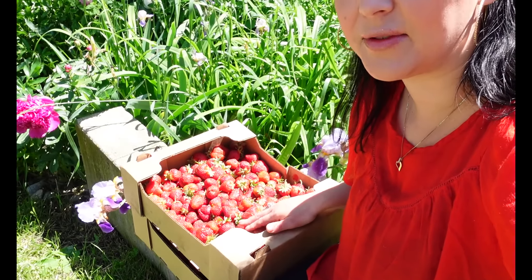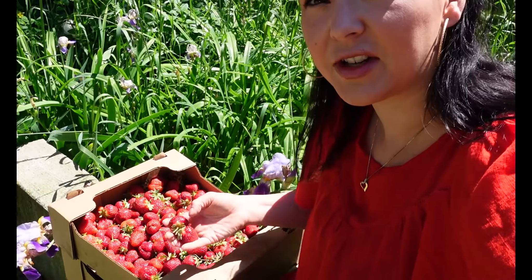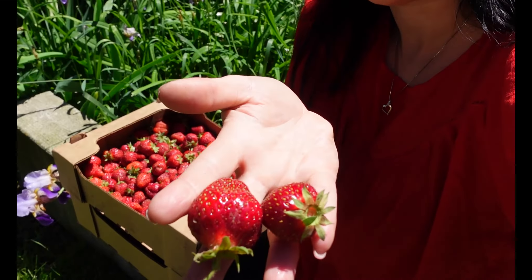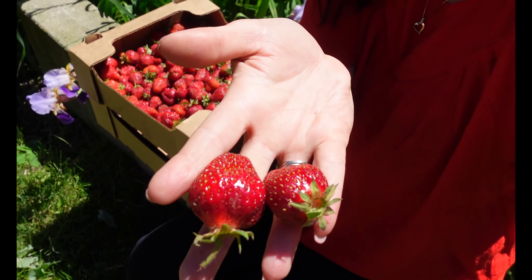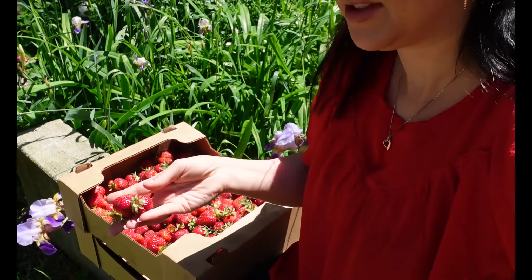Hi everybody, I'm Kris and this is Kris's Kitchen. Today I was lucky enough to go out to the strawberry farm and get these two beautiful flats of strawberries. They are just so fresh and delicious, red right to the core. They're so fragrant, and a lot of people don't know this, but strawberries will actually continue to ripen if you leave them out on your counter.